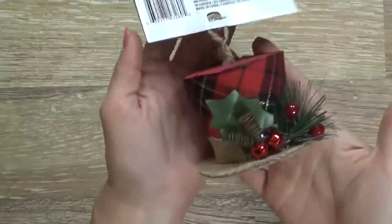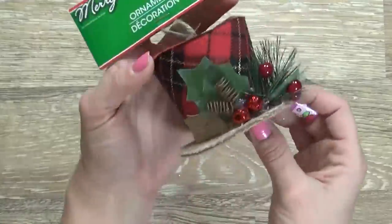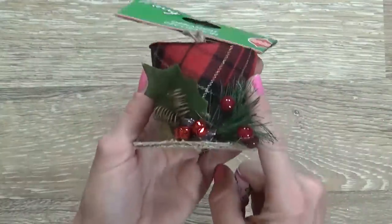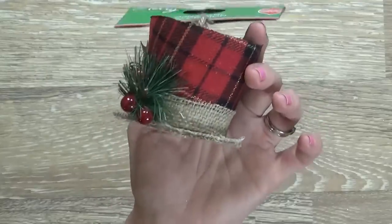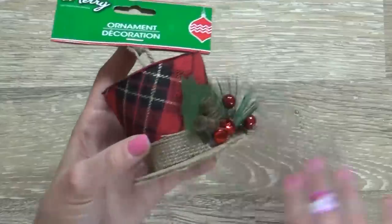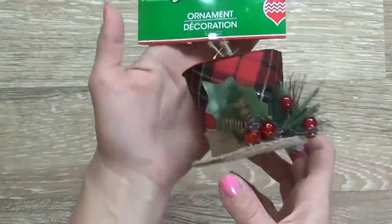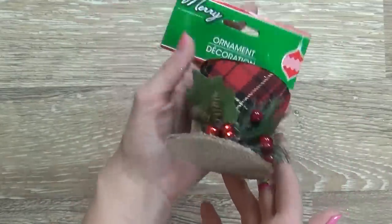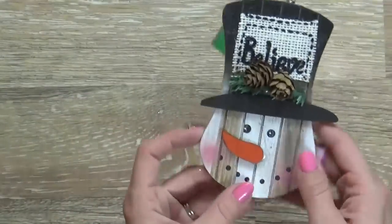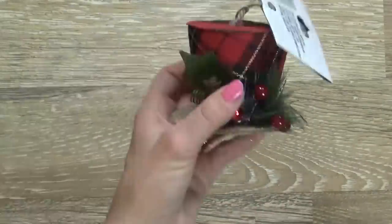This is also one of my favorite ornaments that I found — it's a little Frosty the Snowman hat. They only had one of these in the plaid in the store. They also had one in the black traditional snowman hat, and they had a lot of those left, but only one like this. So maybe I'll go back and get a couple more. At my house around Christmas time, I have a lot of snowman themed decorations all around the house, so I really like the little snowman hat.